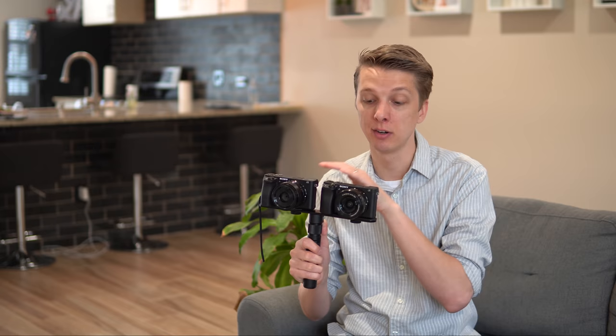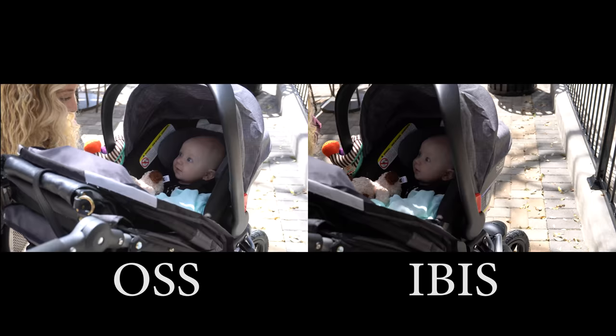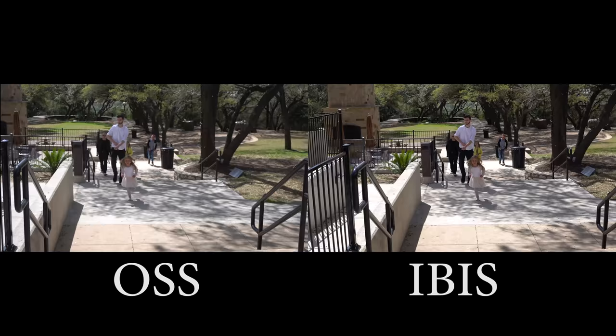I'm doing this video for two reasons. I do have an A6400 review coming soon, and second, I've always been curious as to which is more effective — is optical steady shot better than in-body image stabilization, or is IBIS better than optical steady shot? So what I did was I took a dual camera setup and mounted my A6500 on one side and my A6400 on the other, using some excellent Sigma prime lenses with the A6500 and then just the regular kit lens with the A6400.